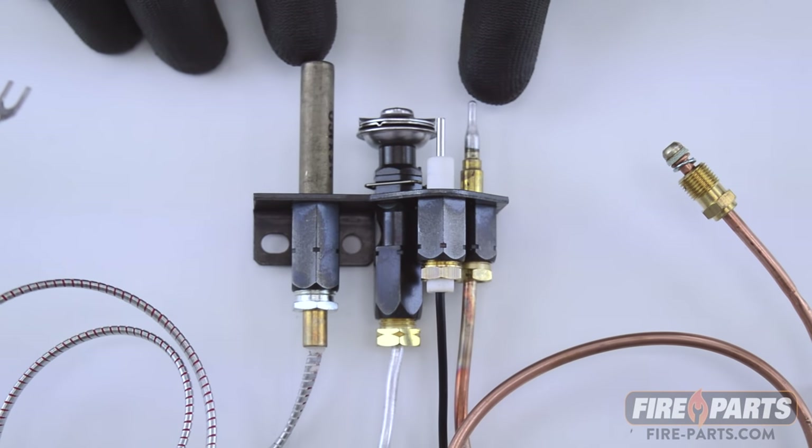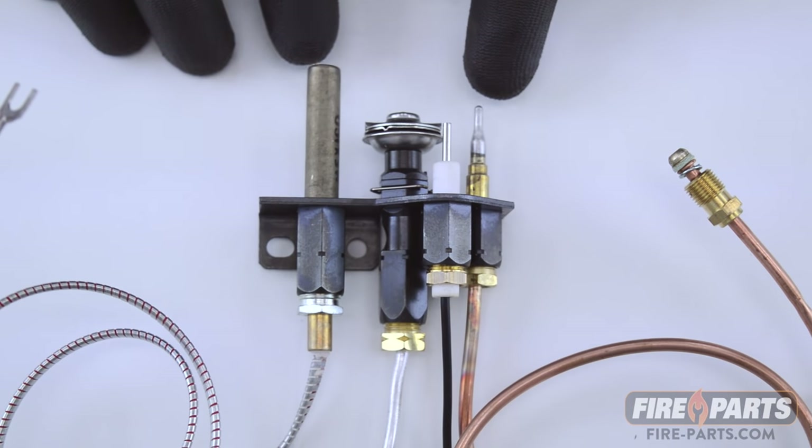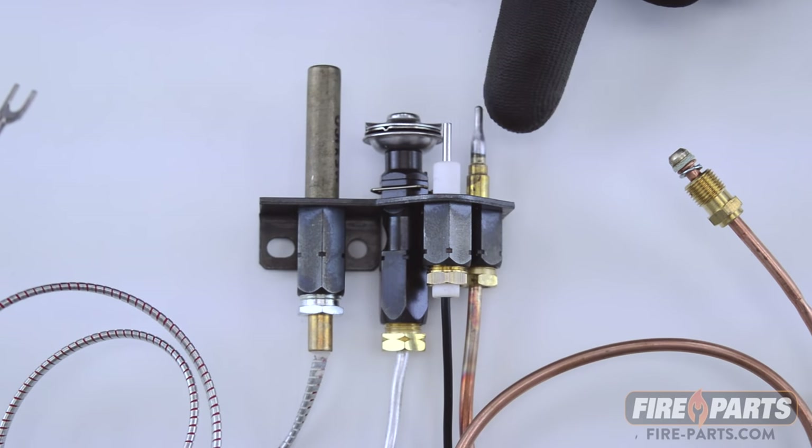Not all fireplaces have both. Some just have the thermopile and some just have the thermocouple.